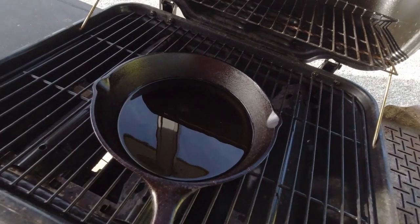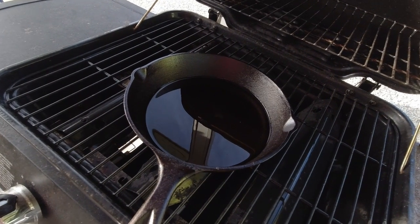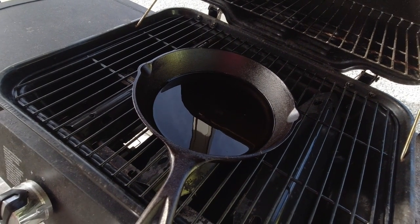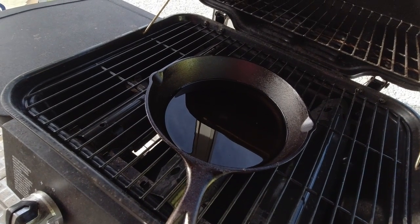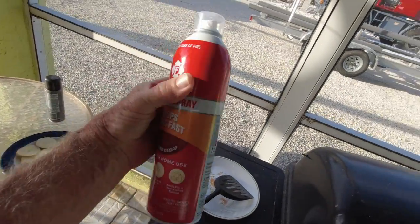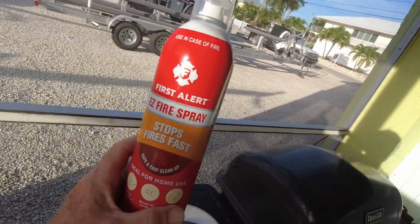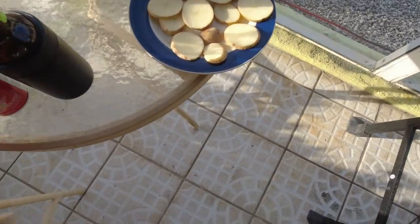I decided to try to fry the fish outside on the grill because otherwise the house is going to smell like fried fish and burnt oil, so I don't want that. I have two burners going full blast — it's heating up. I've even got the cover closed trying to heat it up. It was about 235 degrees when I last looked. I also decided it might be a good idea to have my fire extinguisher from the boat, just in case.